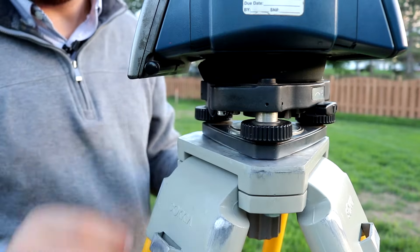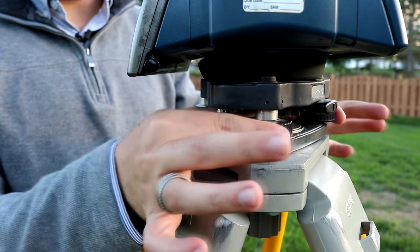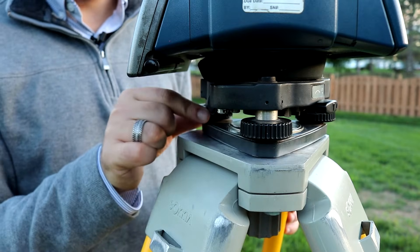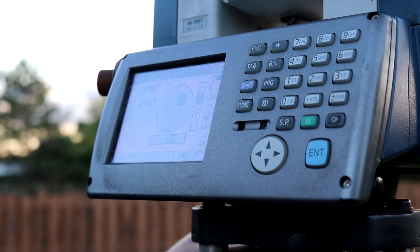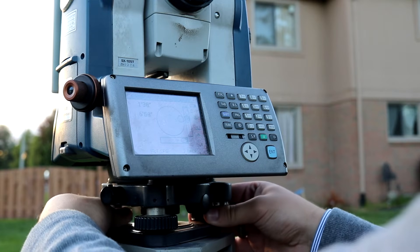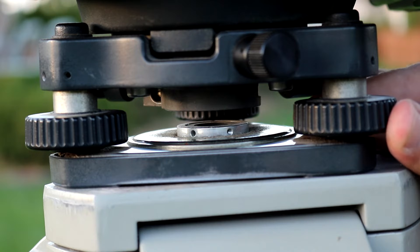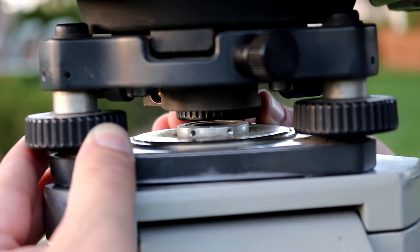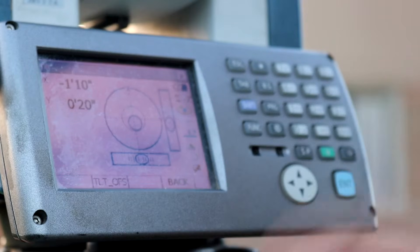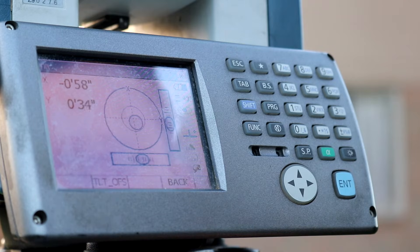Similar to a differential level, there are three knobs on the bottom to help level out the instrument. When doing two knobs together, you'll make the instrument move left and right. One knob by itself will move the instrument up and down. With the assistance of the digital level screen, I'm able to see which direction my bubble is going. The slightest adjustments to these knobs can actually influence the bubble quite drastically. I'm doing some final adjustments here just to make sure that this is coming into the correct position.